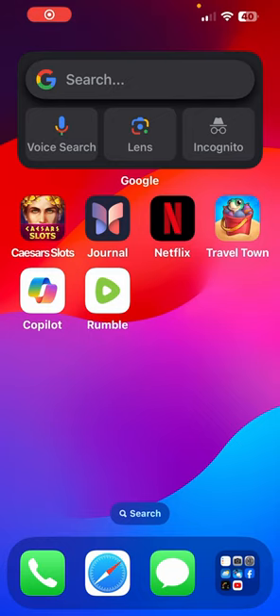Hey, good morning everybody. I learned a new little trick for iPhones. I'm using an iPhone 13 Pro Max. Did you know you can adjust the brightness of the flashlight? Real simple — swipe down from the top to pull down the control center.